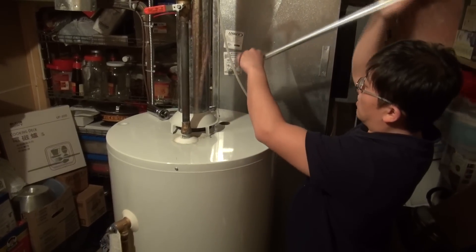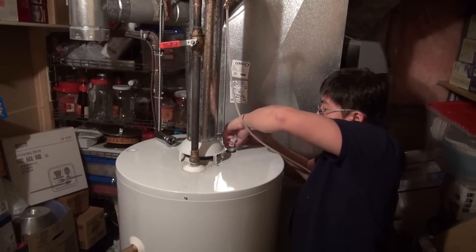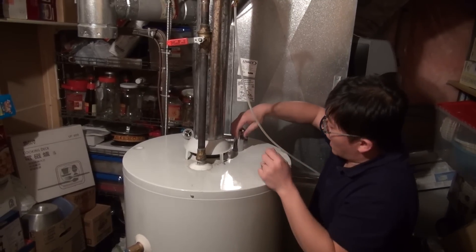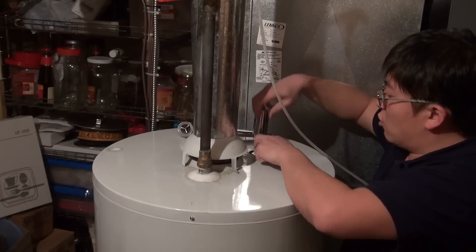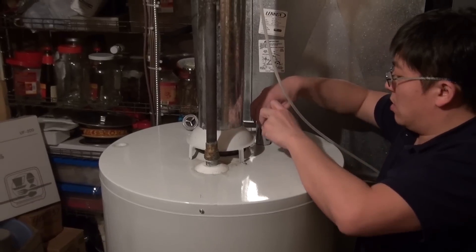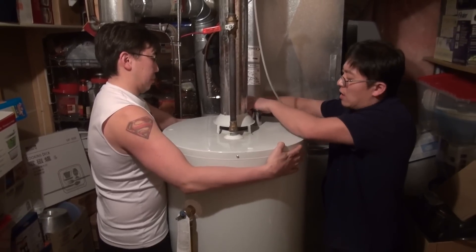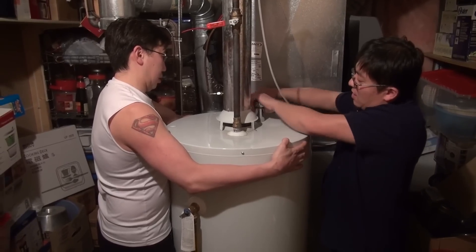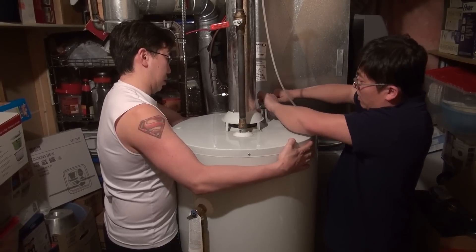To install the new rod, carefully insert it into the hole of the tank, lining up your threads, and then using your ratchet or socket by hand, carefully thread it in. If you meet resistance, undo it and re-thread. You don't want to cross-thread this, because once you damage the tank you will have to replace the entire tank. Once you've hand-threaded the anode rod in and confirmed it's not cross-threading, proceed to tighten it with your ratchet. It just has to be snug, as you can always tighten it further if there is a small leak.